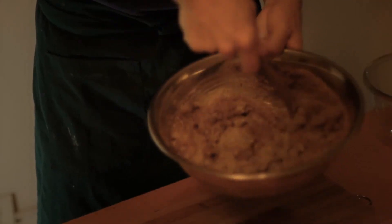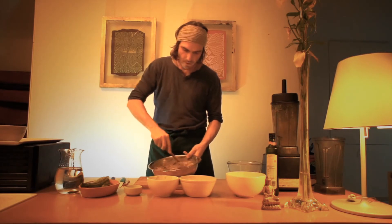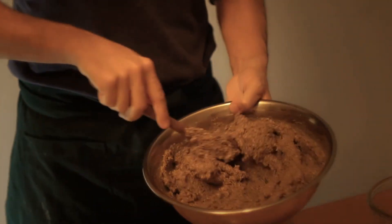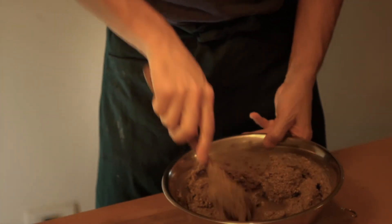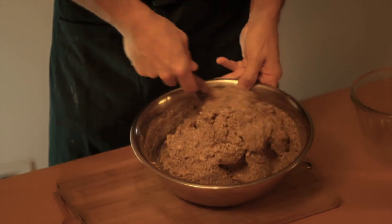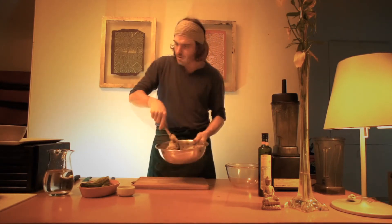I love this recipe because it's a super fast way to make bread. Now I'm going to check the texture. I think it's too dry, so I'm going to add a little water — not too much. If I add too much, I need to add more ground flax seeds again. Okay, I think it's done.